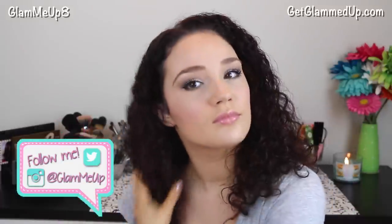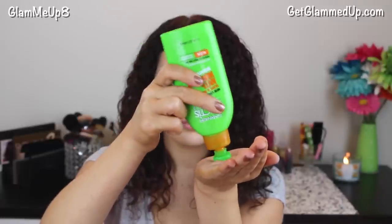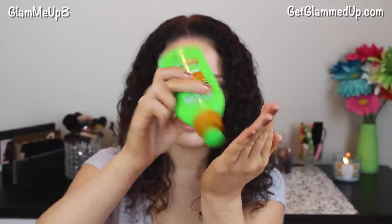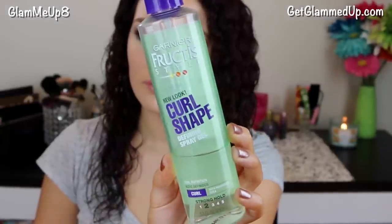To begin, I'm going to spritz my hair with a bit of water and detangle with my fingers. Now I'm going to use the Garnier Anti-Humidity Smoothing Milk to help tame the frizz and detangle my hair too. Then I'm going to spray the Curl Shaping Spray Gel onto my palms and apply it all over my curls, scrunching as I go.